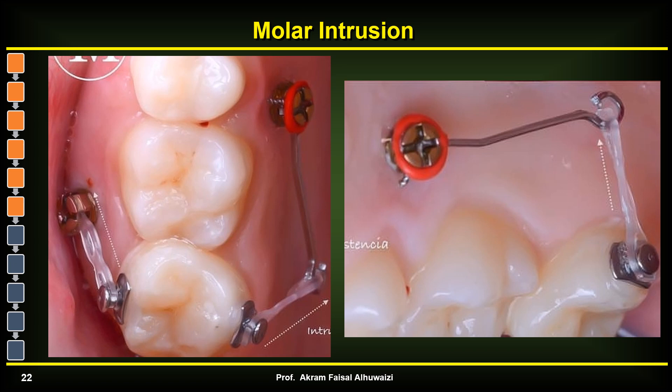Sometimes it's difficult to place TADs very posteriorly — for example when intruding an extruded seven. In that case it's easier to place the TADs between the five and six and use a lever arm to apply force to intrude the seven both lingually and buccally.